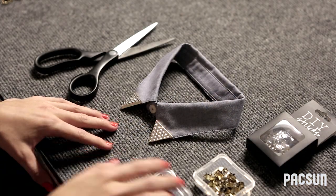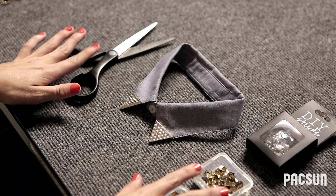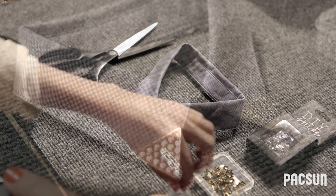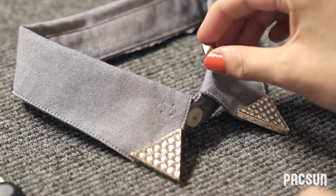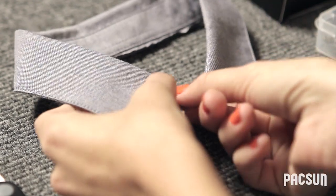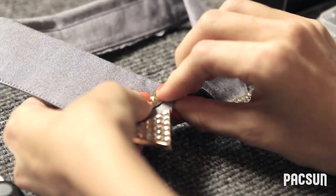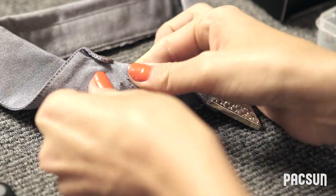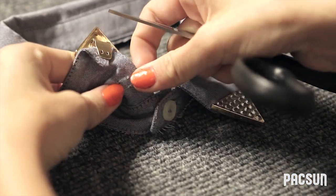The next step is studding the collar. For this, you're going to need your studs and your fabric cutting scissors to close the back of the prongs once you seal them in. Prior to studding, you can place the studs on your collar to see where you want to lay them. For this project, we're just going to be placing them about a half inch apart, randomly. So you're going to pierce through the fabric, flip it over so you can see the prongs, and then take your fabric cutting scissors and, for each prong, seal them down.